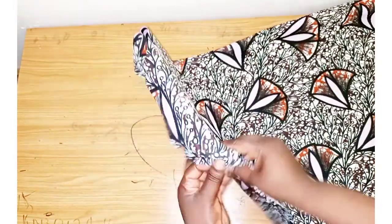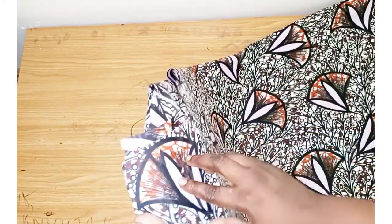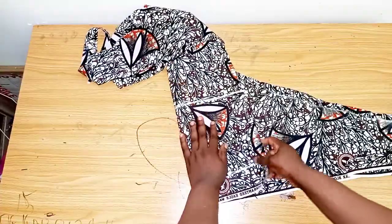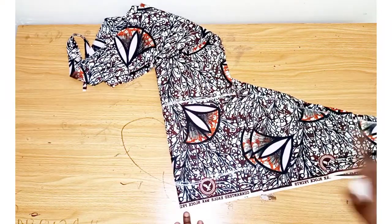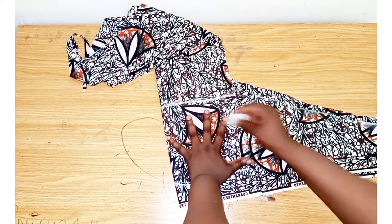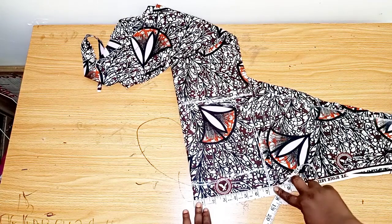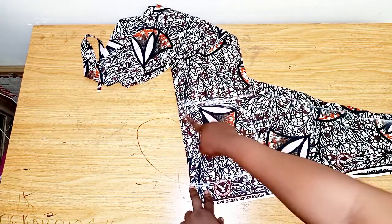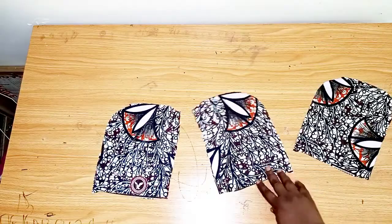The next thing we'll do is join the neckline. You can cut your facing, use facing for it, or use bias tape to finish it — I'll be using bias tape. Now I'll cut out the pocket: fold the fabric into two to get four pieces, carve it with your hand placed like this, and carve it out. What I have now is 7 inches, which is okay. I'll be cutting it like this for the pocket.